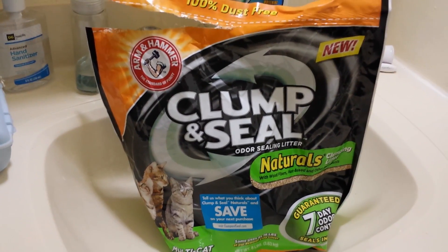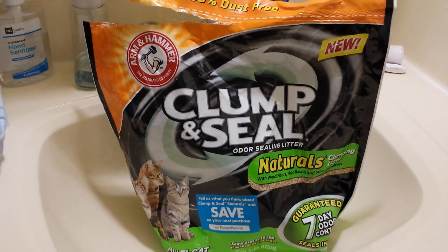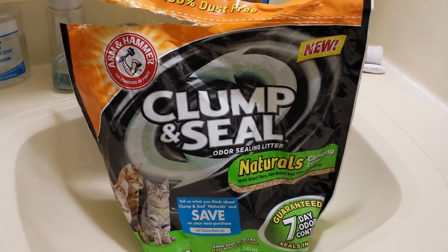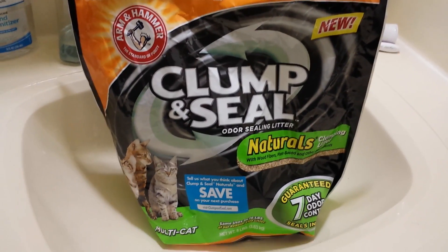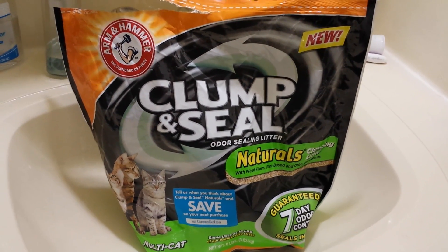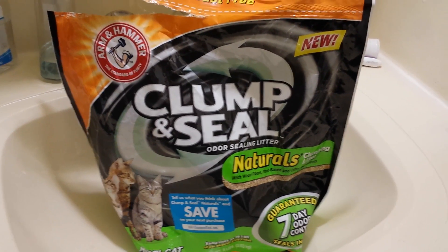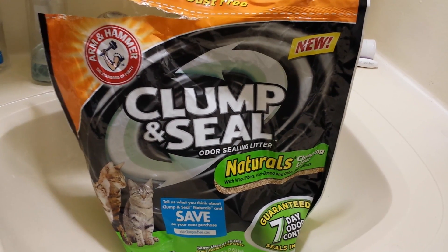This is about a new product called Clump and Seal Naturals. It's really the best litter I've ever had from Arm & Hammer. I'm a regular user — first of their Double Duty product, then of their Clump and Seal in a box, both the purple and the blue versions. But this is the Multicad Guaranteed 7-Day Odor Control Clump and Seal Naturals, new like it says on the package, and I'm going to show you how well it works.